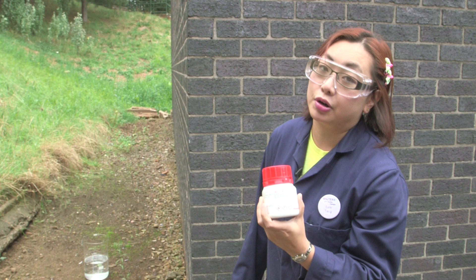It produces sodium hydroxide, which is a base, and that will therefore turn the solution pink.